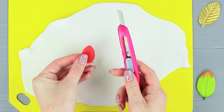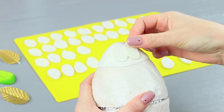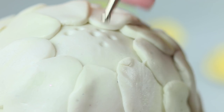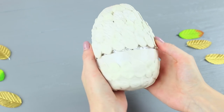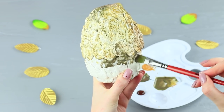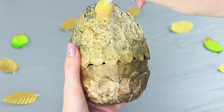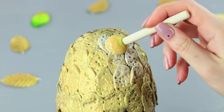Cut dragon scales out of some more clay following a template. Also cut out a circle. Attach the circle onto the egg and stick on the scales. Use a modeling tool to make grooves, then run over them with a firm toothbrush. Bake it in an oven. Cover the unfinished egg with bronze acrylic paint diluted with water, also paint the inner sides. Use a sponge to add gold acrylic paint and white pearly paint.